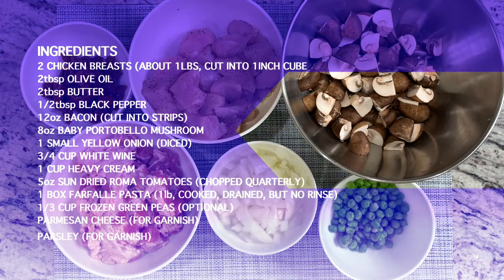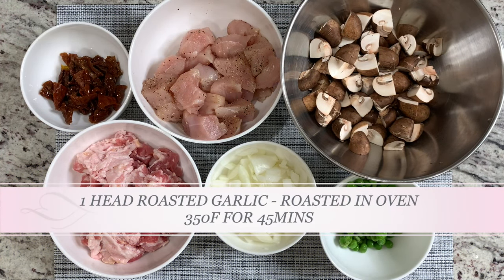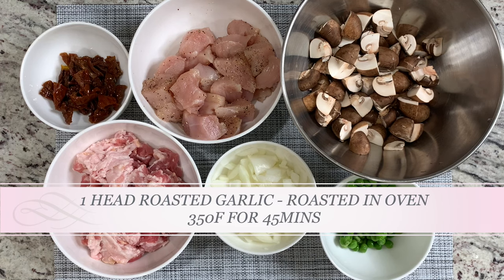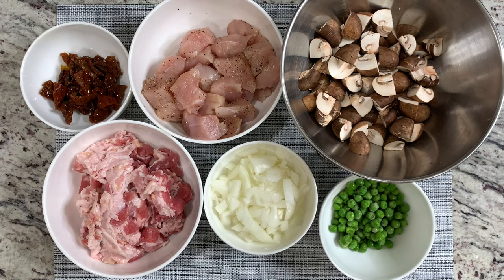Here are the ingredients for the Farfalle with Chicken and Roasted Garlic Sauce. The roasted garlic is missing right now because it is being roasted in the oven at 350 degrees for 45 minutes. Make sure when you put in the garlic, you also put in some olive oil.